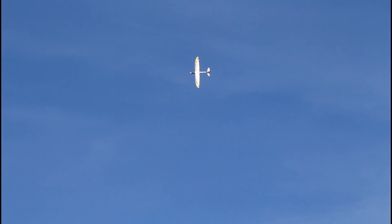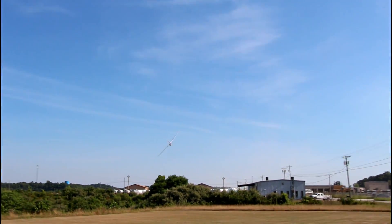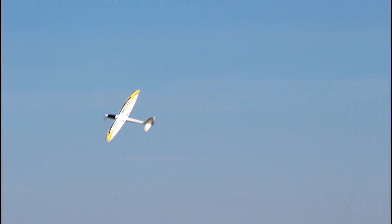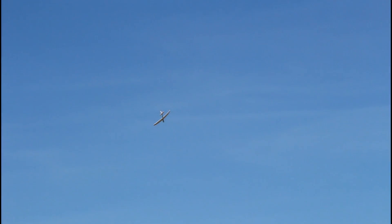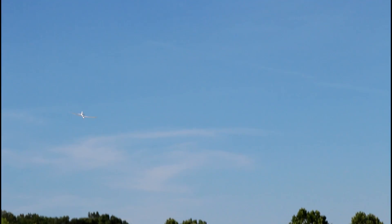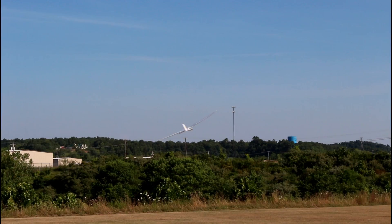We're going to do a nice big wide loop and go into some tight rolls. This is a maiden — I've never had this in the air before, and it's flying extremely well. Can we snap roll it? Kind of. It's a very sporty flyer and I'm really excited to see what it does on 4S. Let's see how it handles a stall — just picking up some speed at zero throttle.